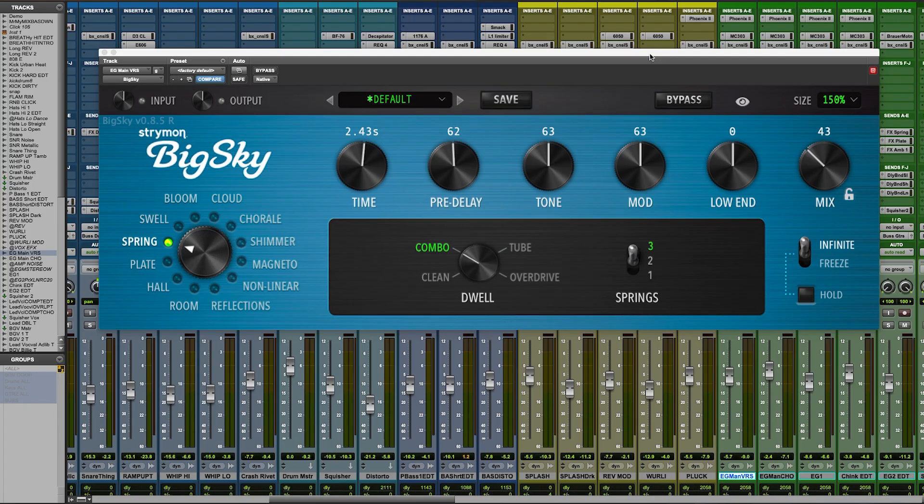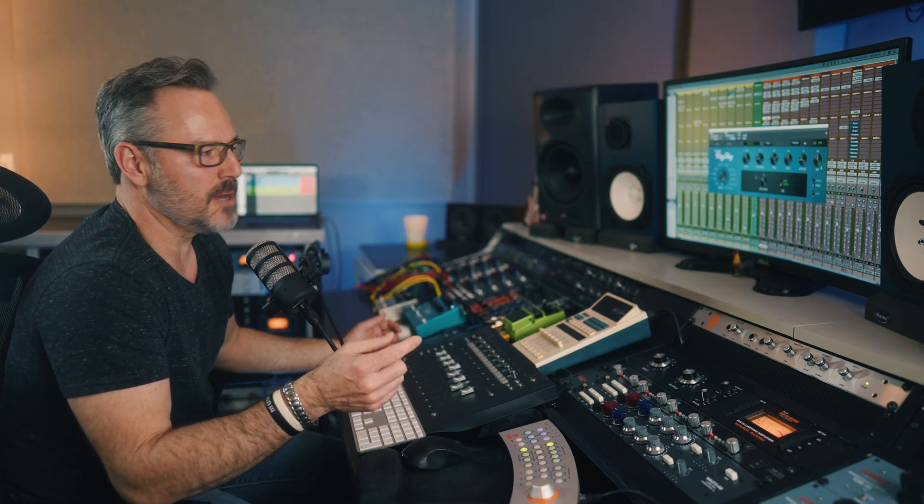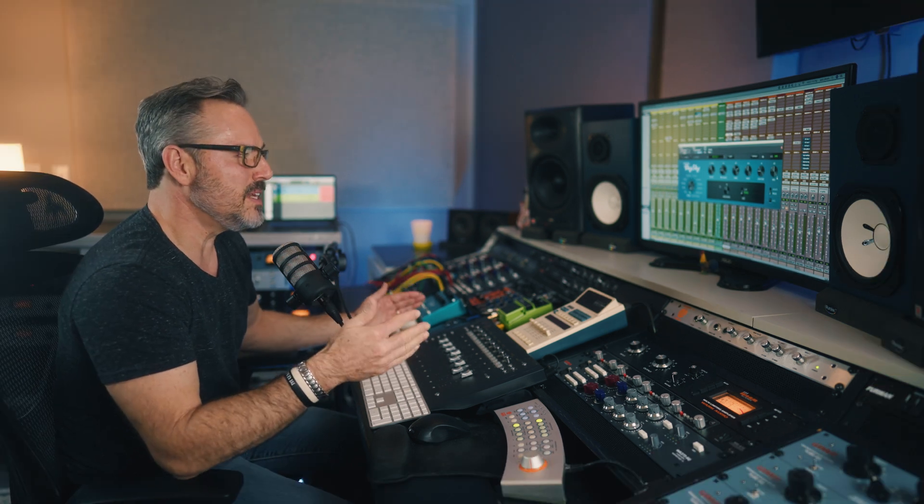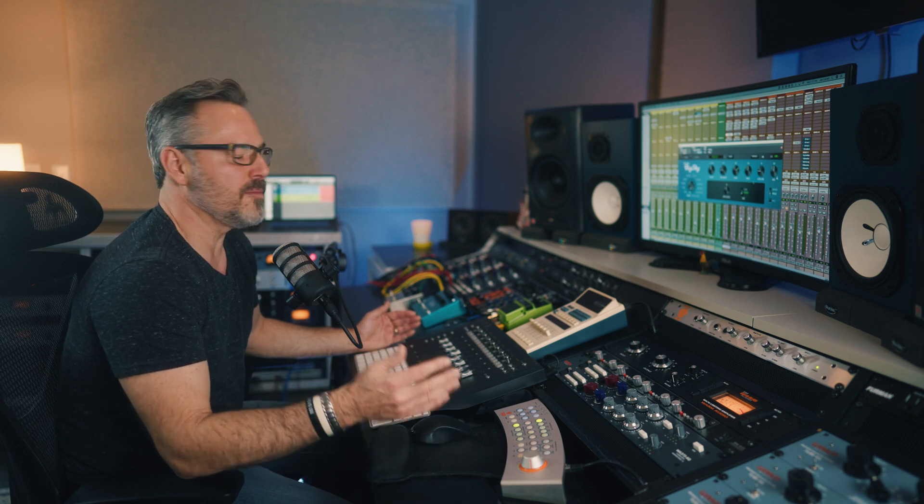One thing you can probably tell from the tone of my voice and the amount of smiling I'm doing is I'm really pumped about this plugin. Let's take a look at the GUI here — you can see it looks a lot like the pedal. A lot of the same knobs, same color, the brushed aluminum looks great. Over here on the left-hand side are the 12 different types of reverbs and ambiences. The options are so endless, but I think we'll probably only have time to scratch the surface of five or six of the reverb types. And within each type, there are crazy amounts of adjustments that we can make to create something entirely new and radically different.